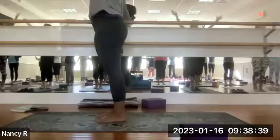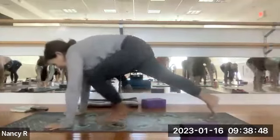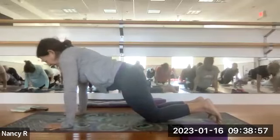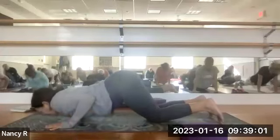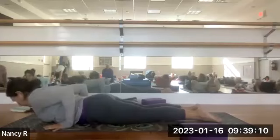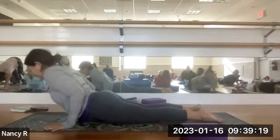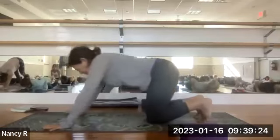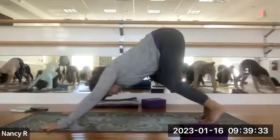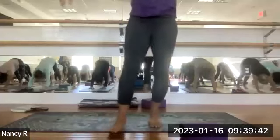Inhale, float the arms overhead. Exhale, coming into forward fold, uttanasana. Bend your knees, plant your hands, and step both feet back to plank pose. Rock forward on your toes and lower your knees. Turn the elbow creases to face forward, hug the elbows into your side body as you lower your chest and chin down. Inhale, slide forward onto the belly. Reposition your hands by your lowest set of ribs if needed — just like we practiced before. Inhale, lifting into cobra. Exhale, lower down. Tuck your toes under, push your seat back to your heels. Lifting into downward dog — you can take it in steps, just lift the knees and shins, bring that low belly to the tops of your thighs, then straighten the legs. Finding downward facing dog.